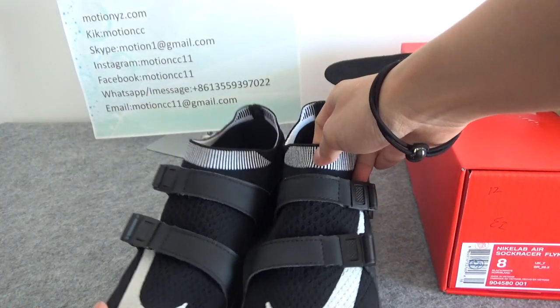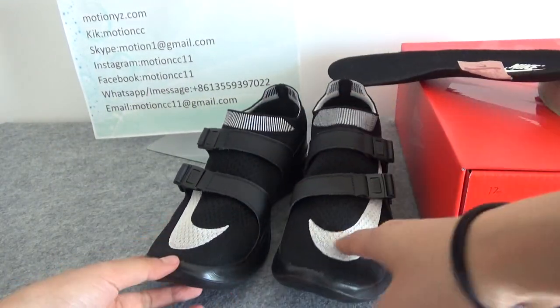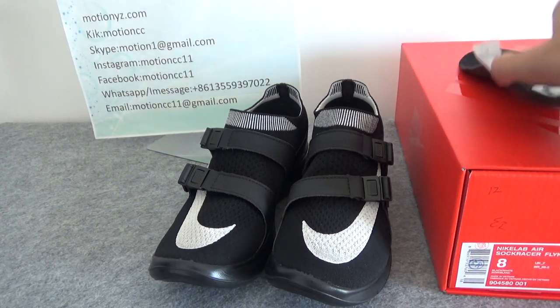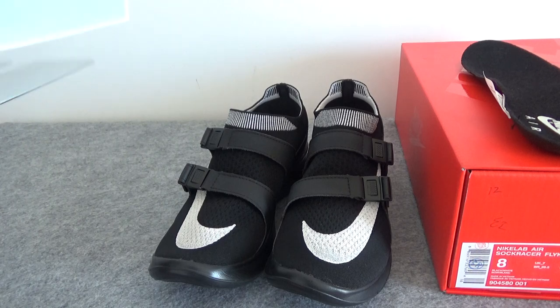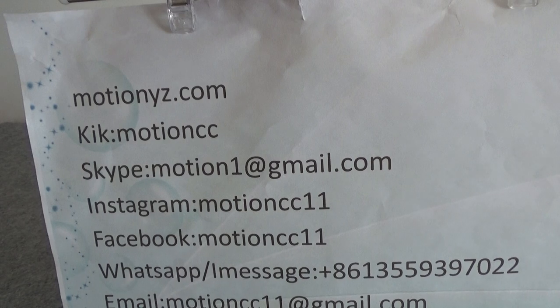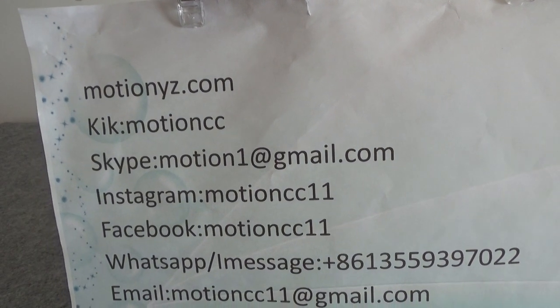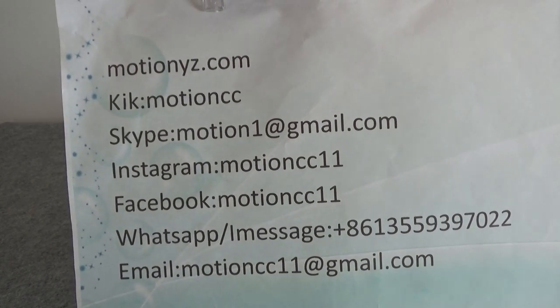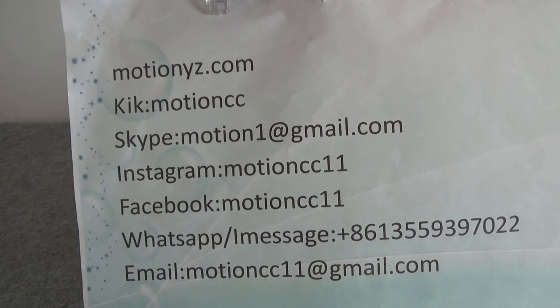Now this is all the details of this very cool summer shoe. If you like it, you can contact with me. You can go to my website www.motionyj.com to place your order. You can also contact me and I can give you a coupon code and big discount.